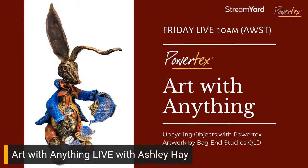I'll just pop up that beginning screen again so you can have another look at that fabulous art image. One of the fantastic things is that you can create incredible artwork like you can see pictured on this screen. This particular piece is by Natalie Parish of Bag End Studios in Queensland — she is the distributor for Queensland. So if you are up in Queensland, Australia and you need any PowerTex, she's the go-to person. Art with anything — how do we create fantastic artwork like that?